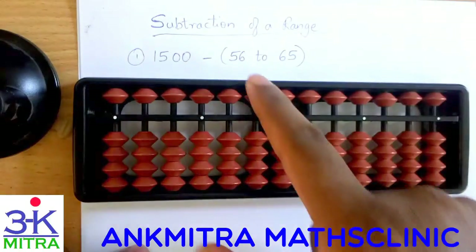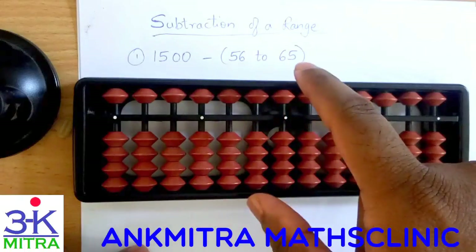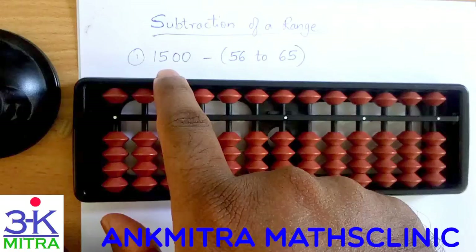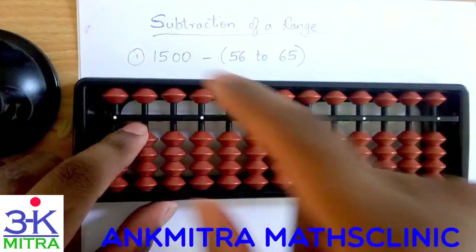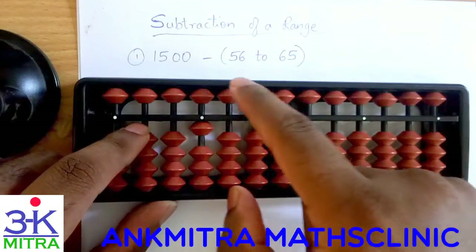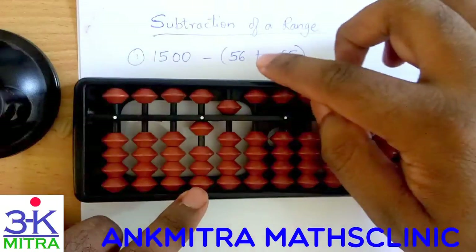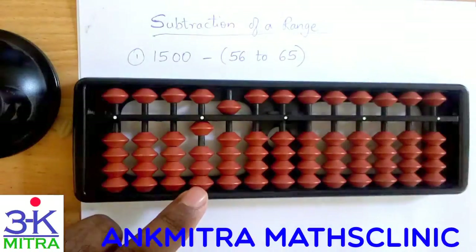I will be subtracting the range of numbers from 56 to 65. So from 56 on to 65, all numbers will be subtracted from 1500 one after the other. I will start with 1500 on the abacus — 1500 has been taken on the abacus. Now I will start with subtracting 56, then follow it up with subtracting 57, then 58, and so on up to 65.